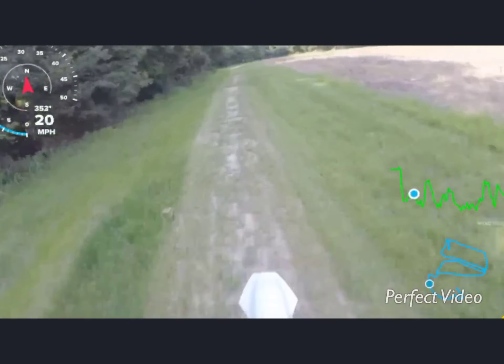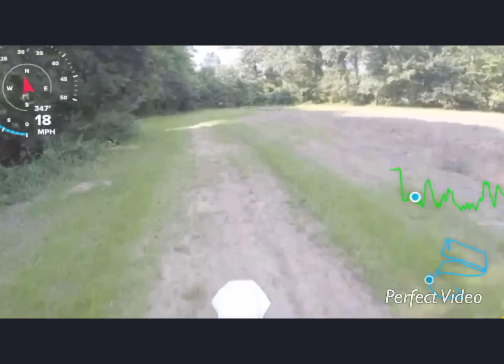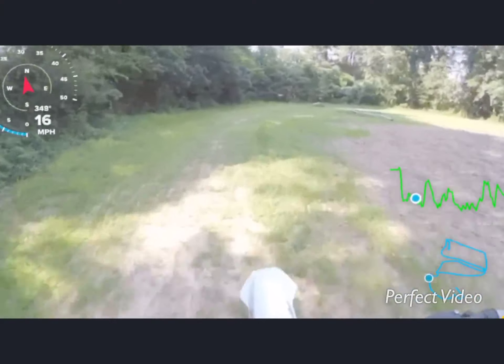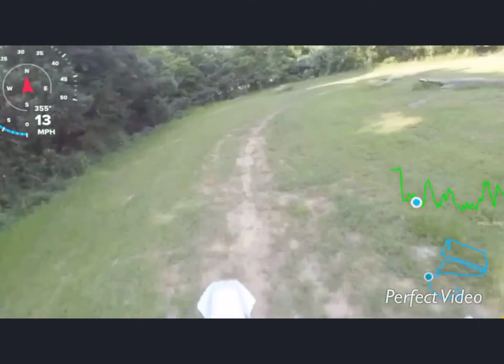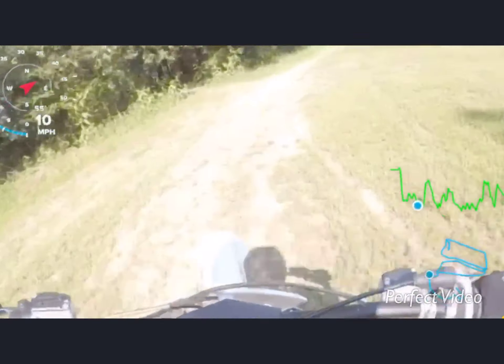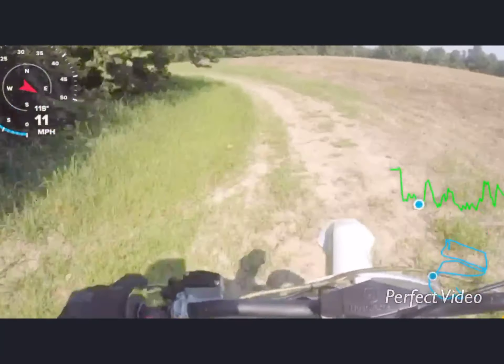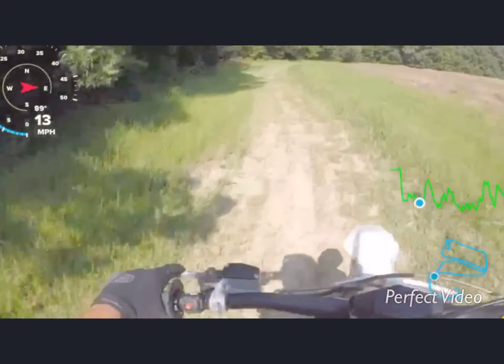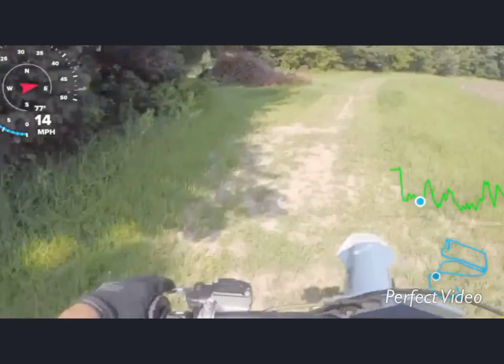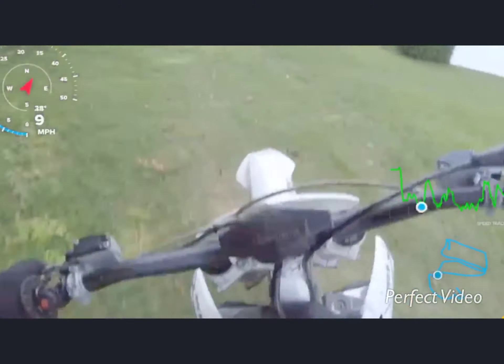It's crazy hot today, so I might not do a long riding video, but I'll probably do at least 10 minutes — it'll be short. It's a pretty good bike so far.